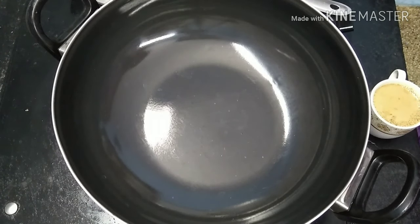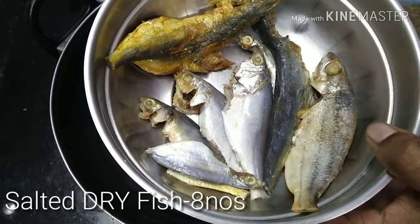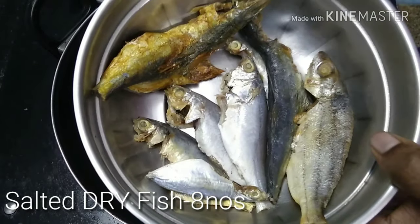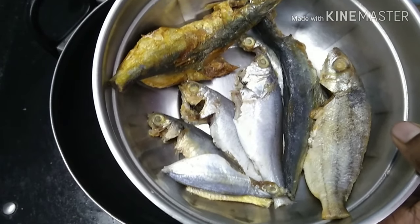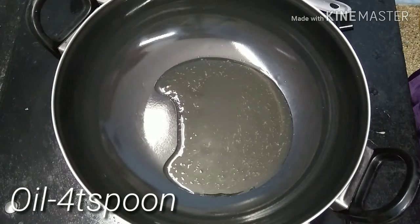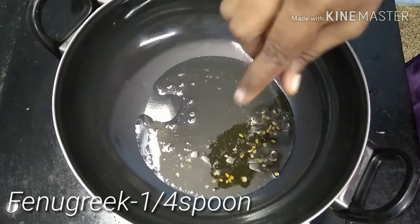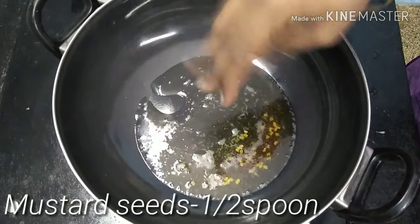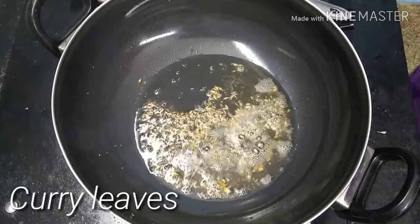Let's talk about this. Come, there are 4 tbsp. 1 tbsp of bread, 1 tsp of bread and 1 tsp of butter. Add 1 cup of bread.